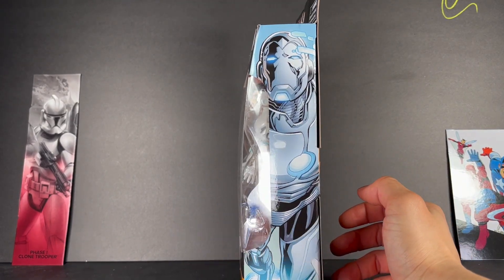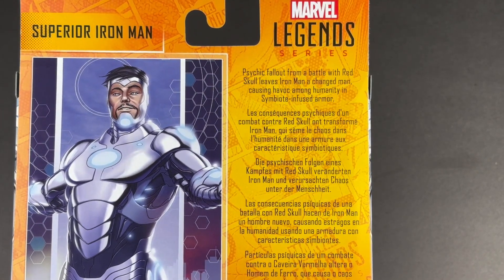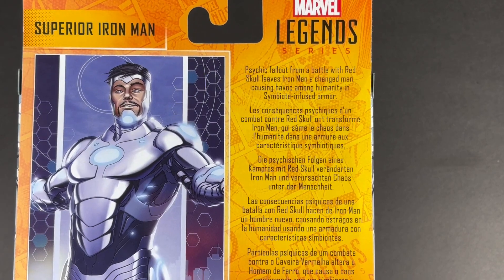Here's the side of the art: psychic fallout from a battle with Red Skull leaves Iron Man a changed man, causing havoc among humanity in symbiote-infused armor.